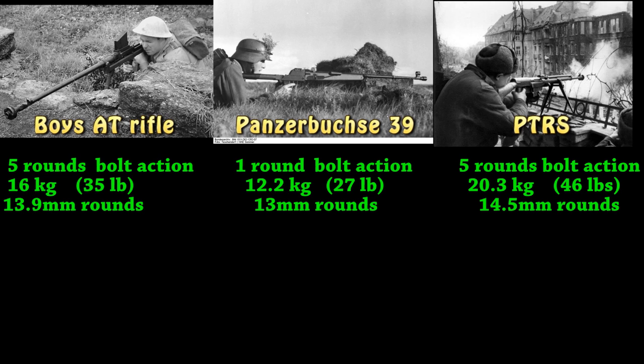Five rounds in a clip. It weighs a decent amount — 16 kilograms — and it fires pretty much 14 millimeter rounds, so they're fairly big, of course.